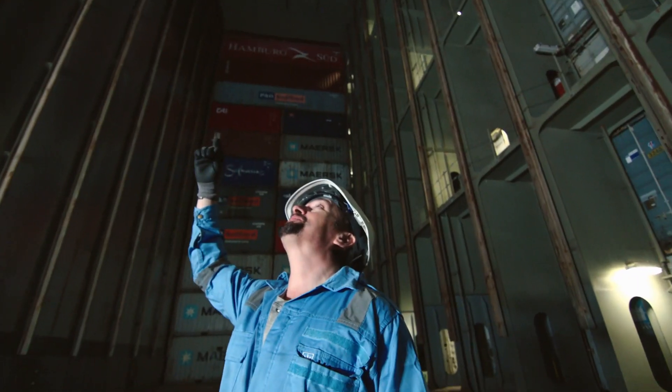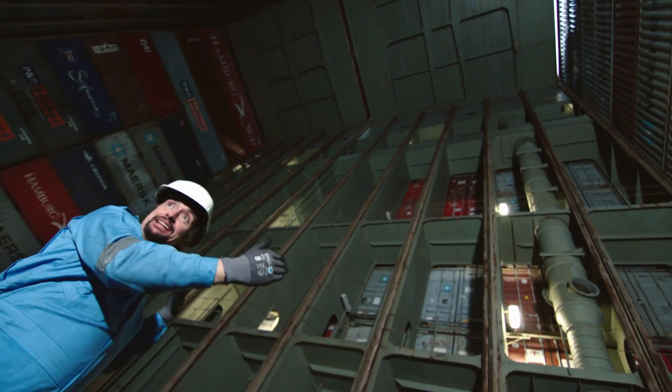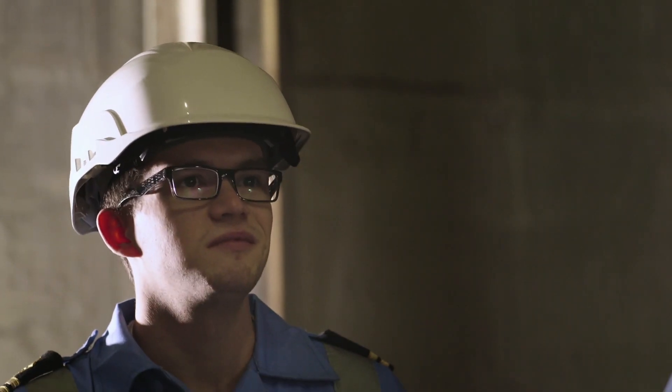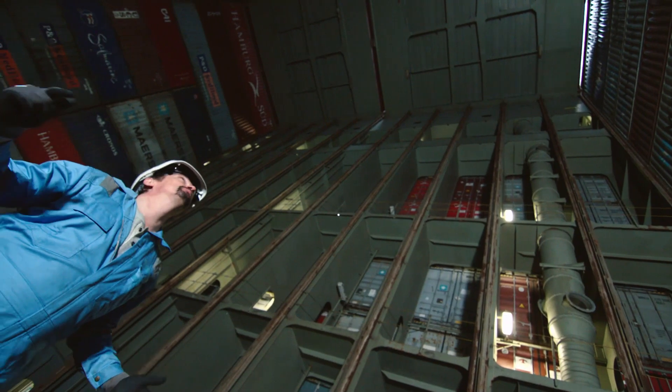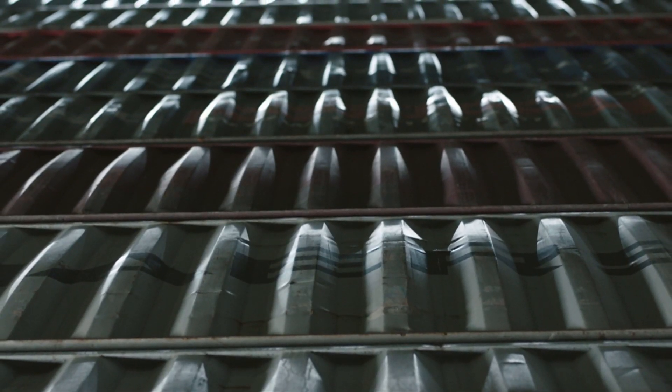Double it. So double this in every direction — that direction, that direction, and that — and you've got one of 11 holds. It's... I honestly think my brain is struggling to get hold of how big it is. Fully loaded, this ship carries a whopping 18,000 containers. If they were placed end to end, they would reach all the way into space.